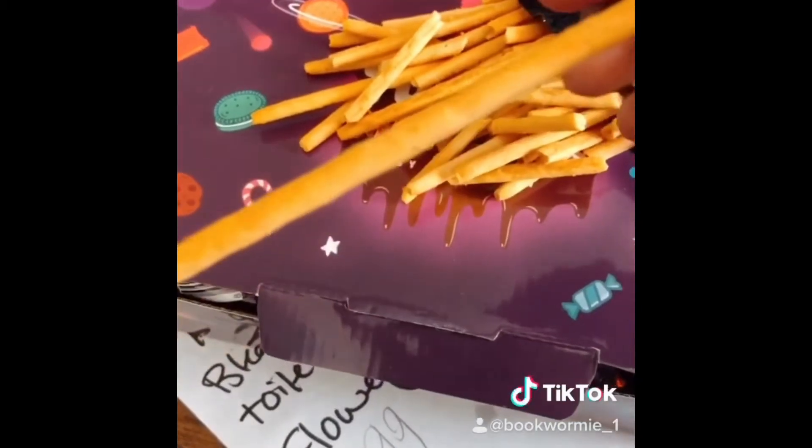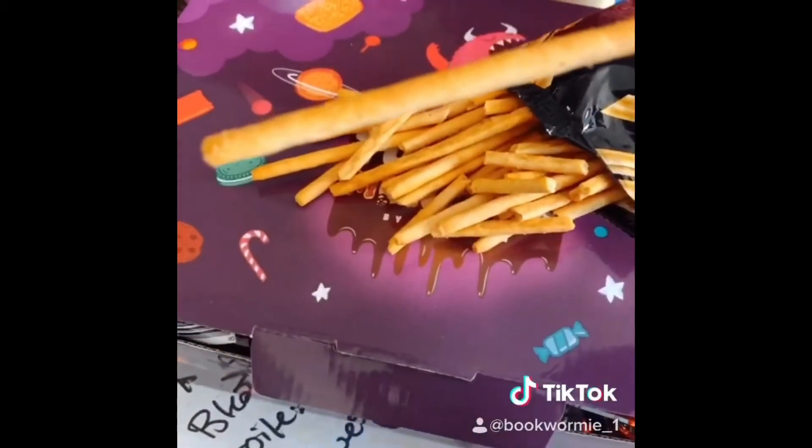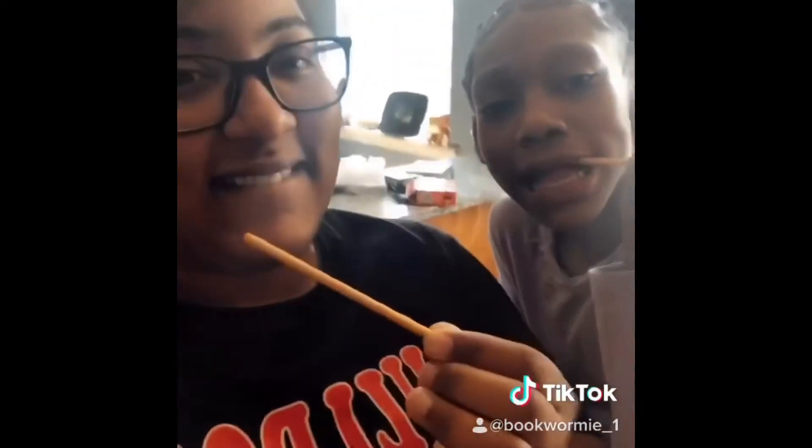They're literally little sticks. In the background my child is eating them as I'm recording — she likes them too. It was really good, we both liked it a lot. She said it reminded her of the spicy Cheese-Its, which is really good. So stay tuned!